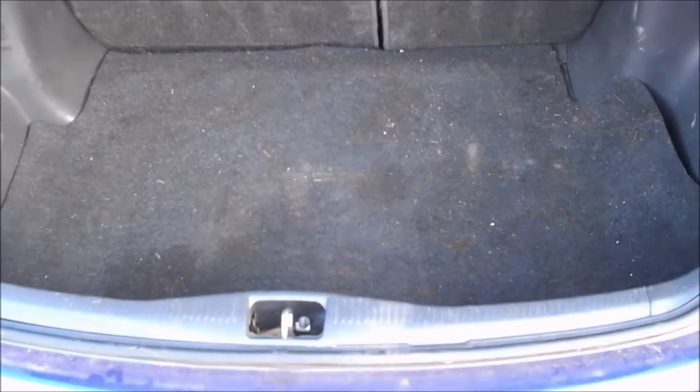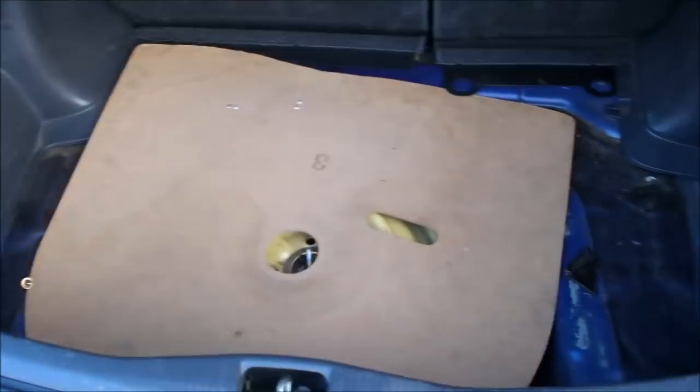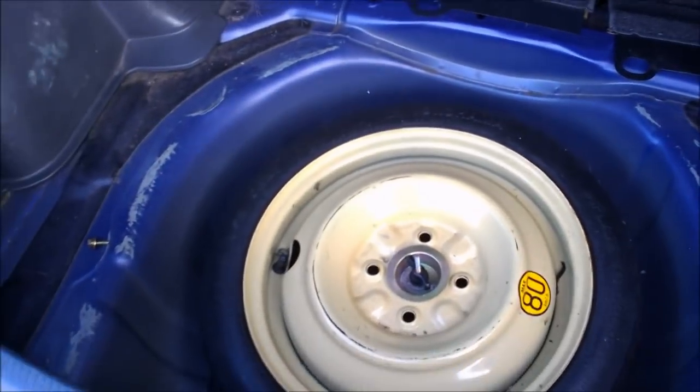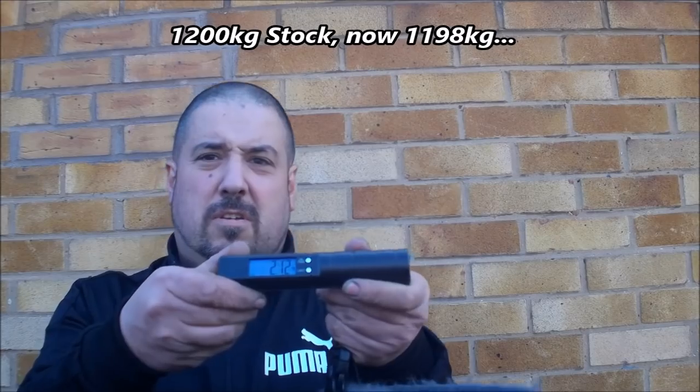First job is the boot. You've got a parcel shelf, some carpet, some wood, a space saver spare — which won't weigh as much as a normal full-size wheel — and a load of random tools the car came with. The boot carpet doesn't feel very heavy — it is 2.12 kilos, more than I thought. Next thing on the scales: the spare wheel. It's only a space saver, but just from lifting it out it's a fair old weight — 9.4 kilos.